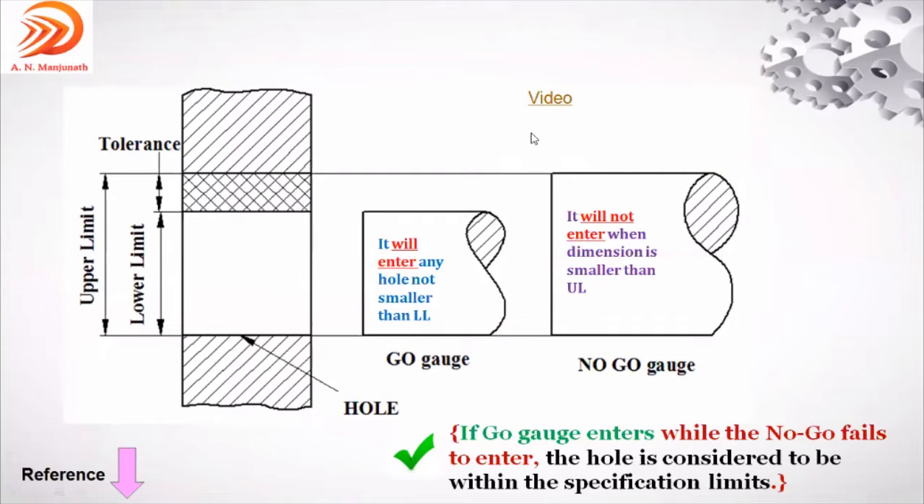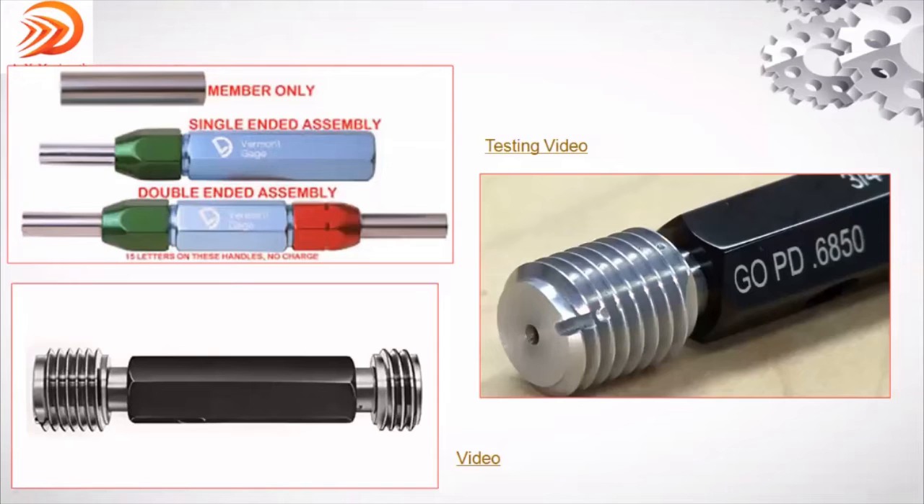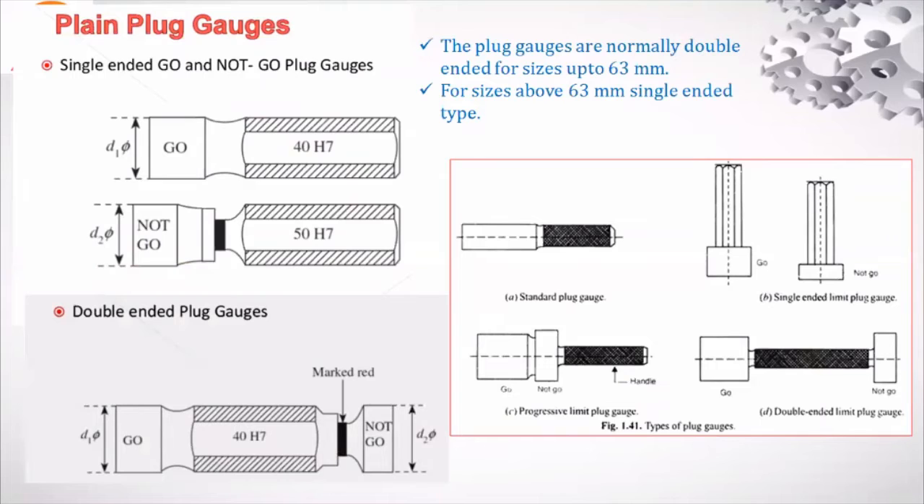The same concept applies with respect to a plain plug gauge — go and no-go. This is what the limit gauge is. Similarly, this is the single-ended go and no-go plug gauge.